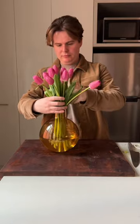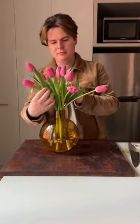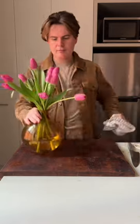Style them sitting in one to two inches of water to reduce them from over-drinking and sagging over the edge. Replace the water every two to three days, and you're set to go — tulips that should last you around two weeks.